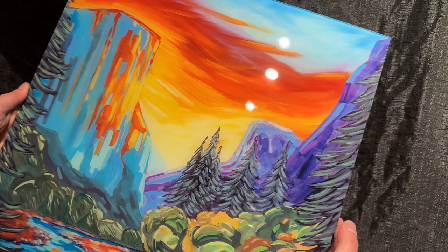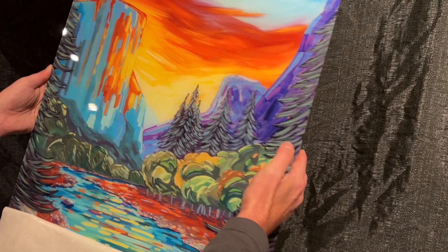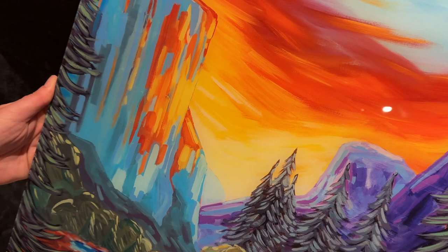I peel the paper off so you can really get a beautiful view. It's very reflective, so keep that in mind if you're going to be hanging it in a room with a lot of lights, but it really gives it a good shine and makes the colors pop.